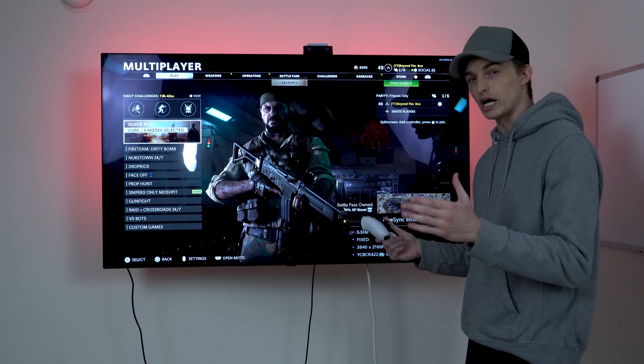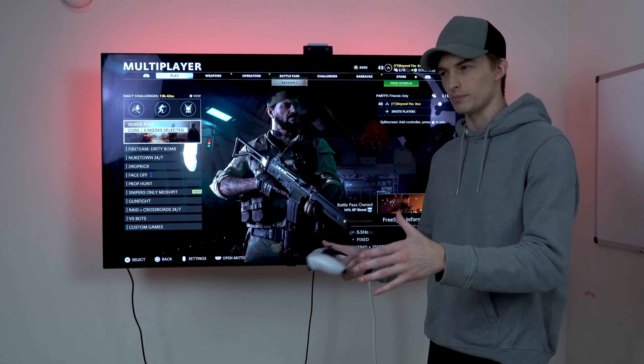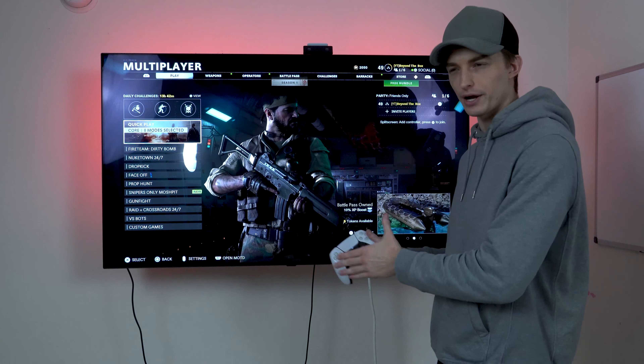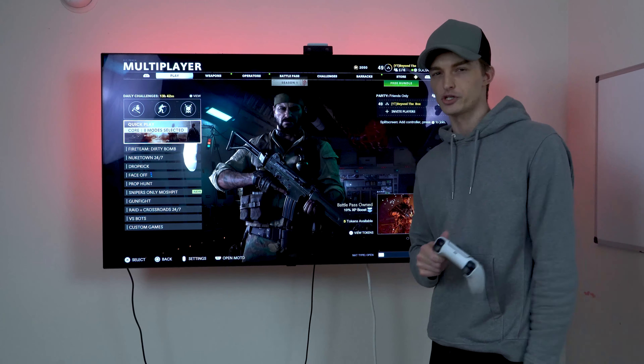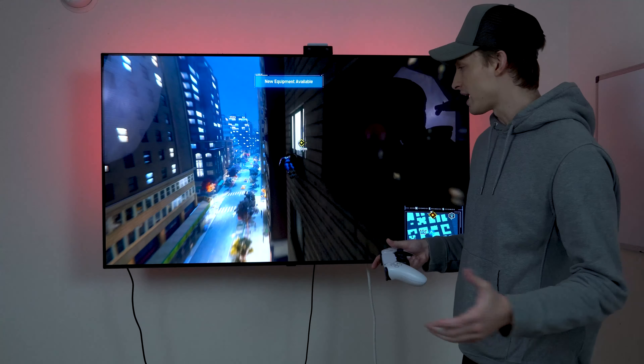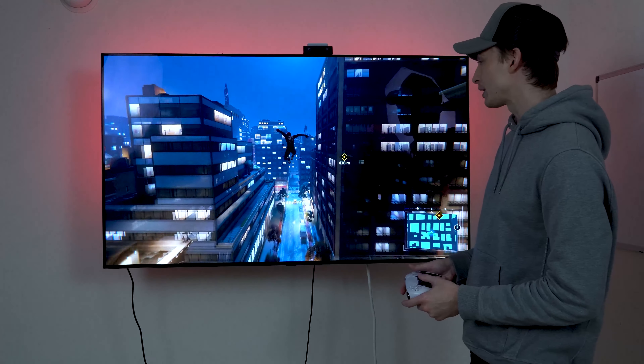The biggest upgrade of going 120Hz over a 60Hz monitor is you get double the frames, which helps remove the ghosting effect when enemies are running. It just makes a smoother image so you can play a little better and aim a little smoother. With that said, the contrast on this TV is remarkable — true blacks really make colors pop.